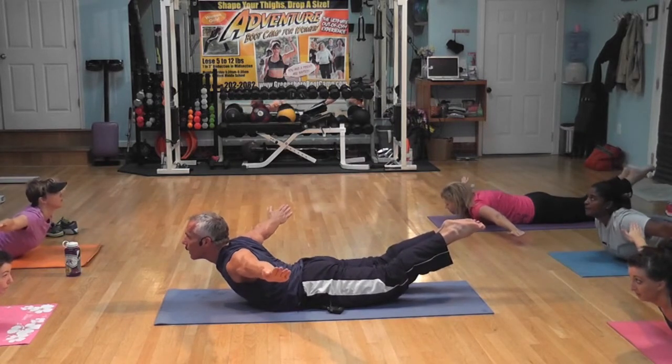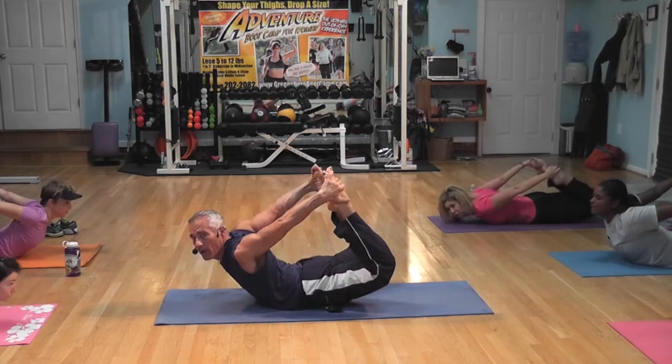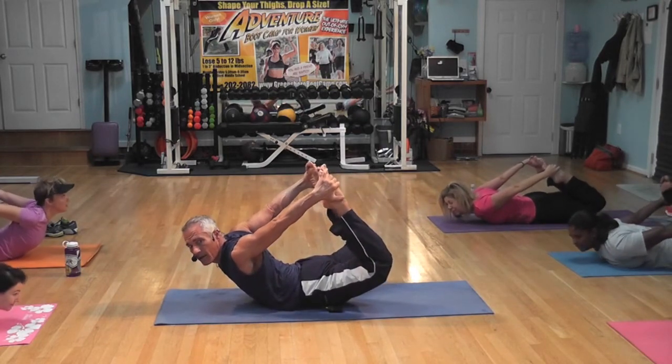Beautiful. Lift up, lift up. Breathe. Higher, higher. Up, kick, kick, kick.